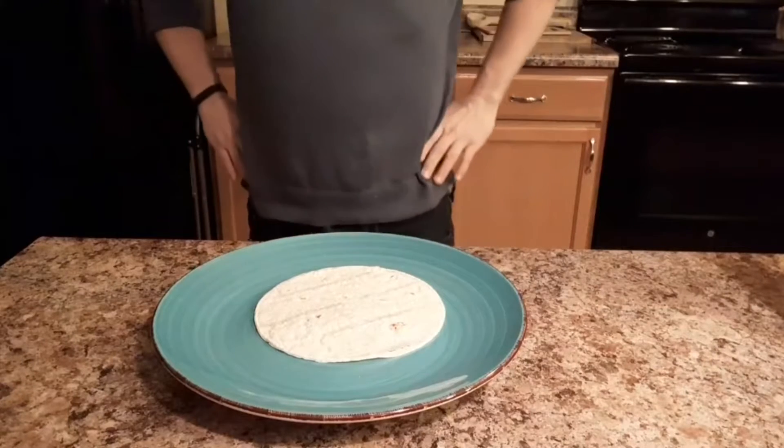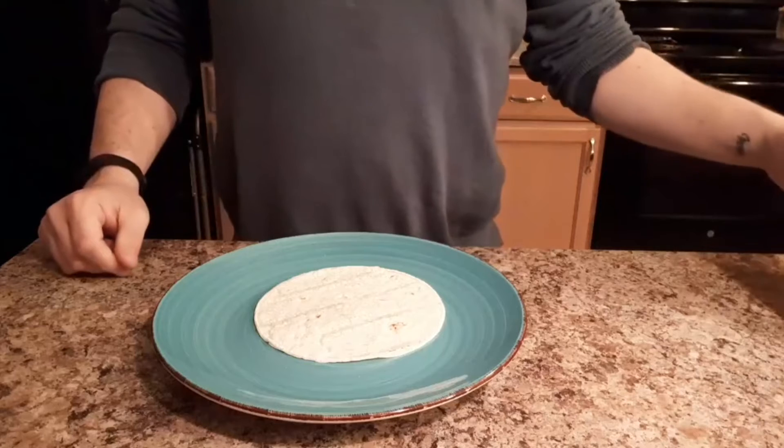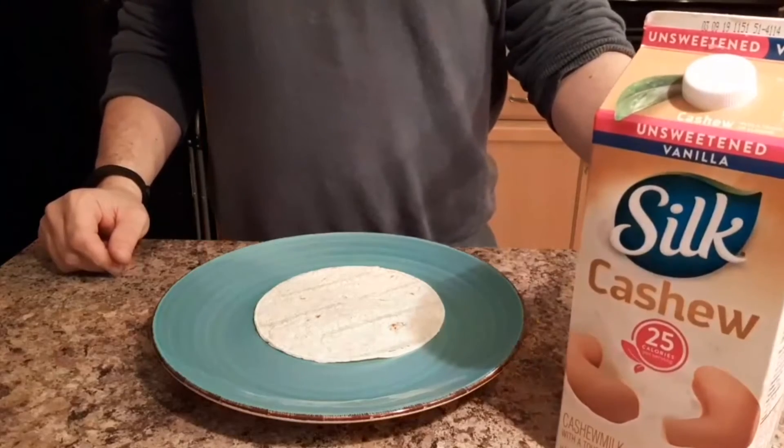Hello and welcome to another edition of Dustin's Kitchen. We're making a very delicious recipe that you can easily do at home today: cashew milk tacos.